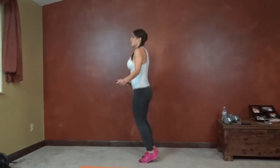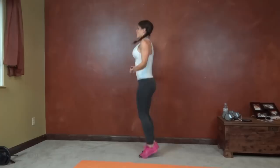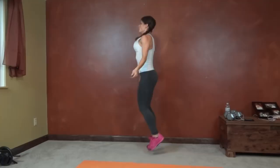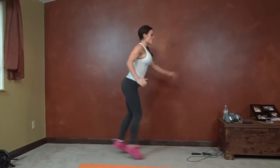High knees or jump rope. Lunge jump. Lunge jump. Lunge — both knees make a 90 degree angle, switch, jumping in the air.